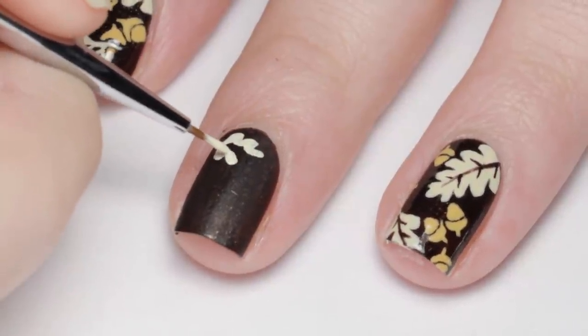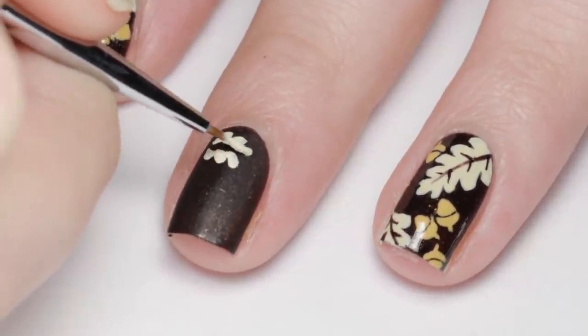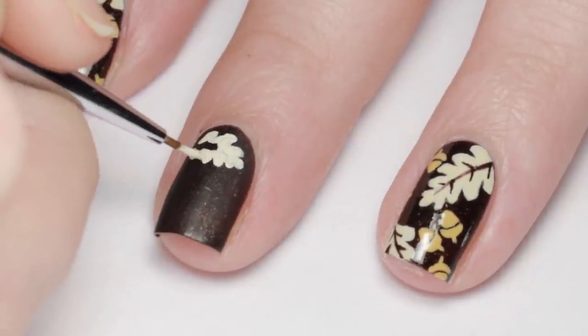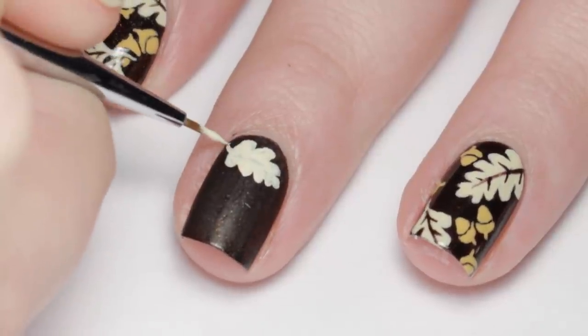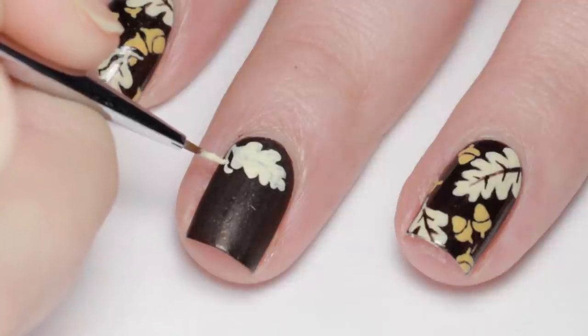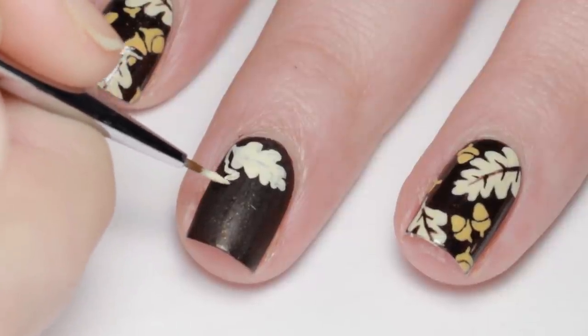The shape of an oak leaf is kind of hard to explain, so I suggest having a picture to refer to as you're painting. When painting in the underlying leaves and acorns, make sure to leave a small space for a cleaner look.